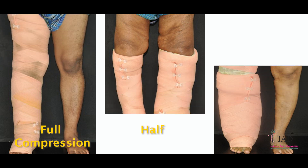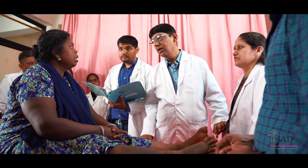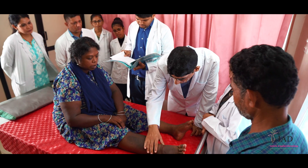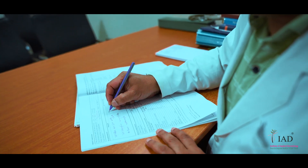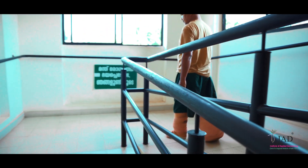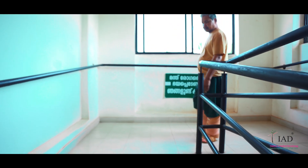Compression may be given as full compression, half compression, or half and half compression as per the doctor's advice. Compression protocol will vary and will be decided by the treatment team for each patient. Therefore, it is important to understand the bandage tying method used by the compression therapist or nurse when it is done at the IAD centre.